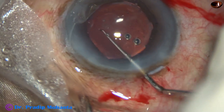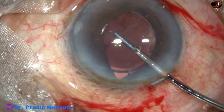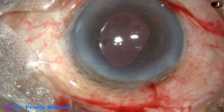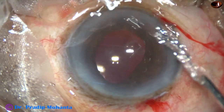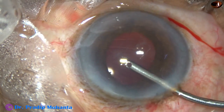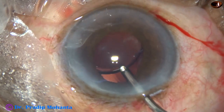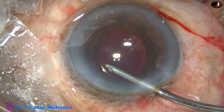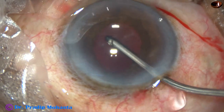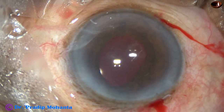A Sinskey hook dials the lens. Now I am removing the B-hex pupil expander — just untucking all the flanges and removing it. The pupil has taken an irregular shape because the pupillary margin at 10 o'clock was taken into the aspirating port of the phaco needle while making the first groove. The lens is rotated 180 degrees. The viscoelastic from the anterior chamber and capsular bag is removed with bimanual irrigation-aspiration.